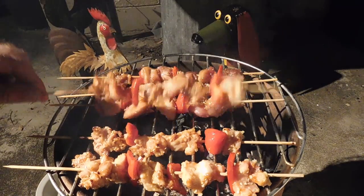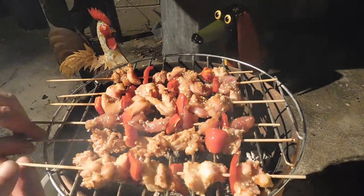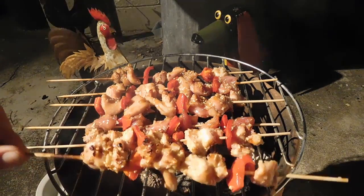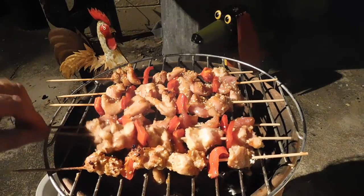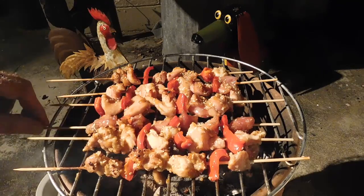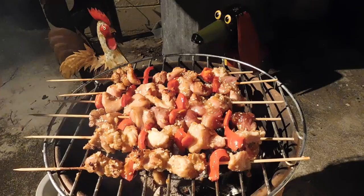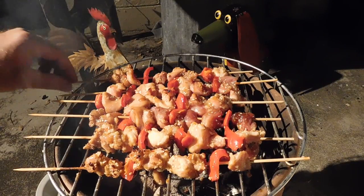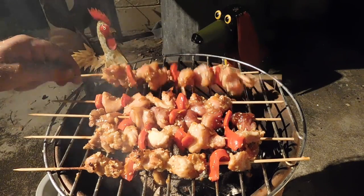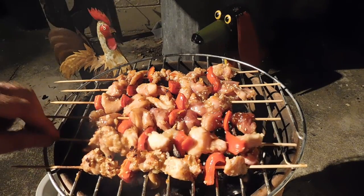If there's a hot spot somewhere, you can swap them around a bit. They're looking nice — great with capsicum or red peppers, whatever you call them. Put a bit of onion on there or whatever you like. They're looking really good — let's see if there's a gap between them.